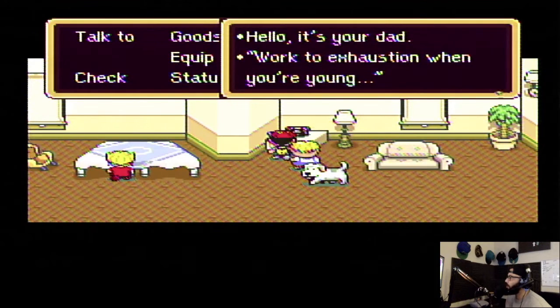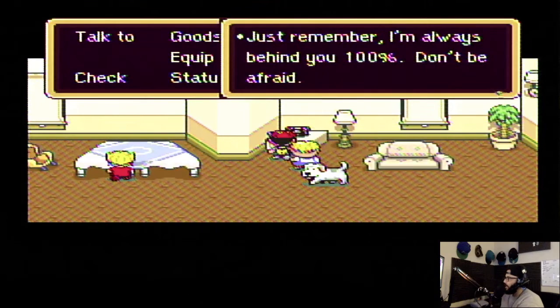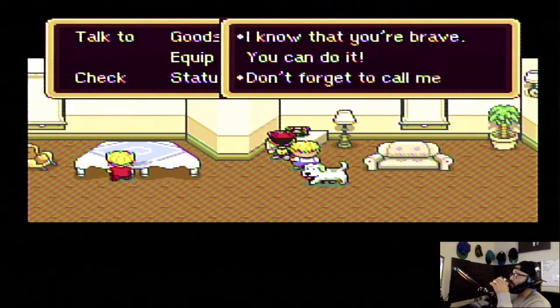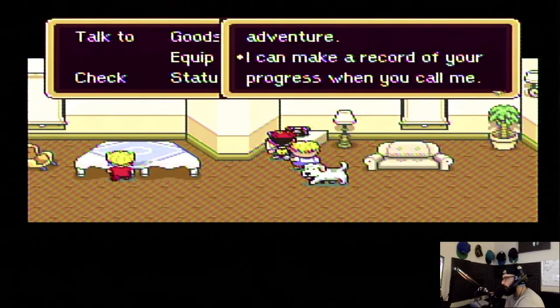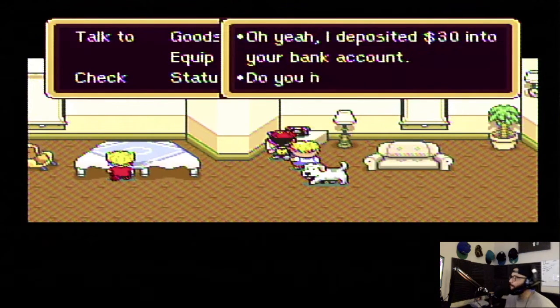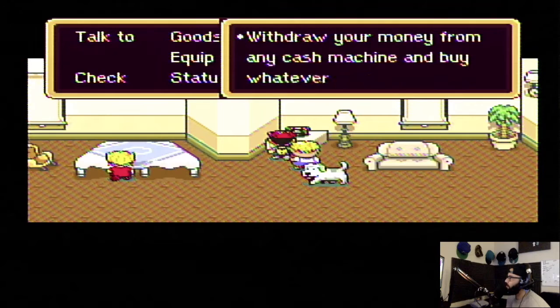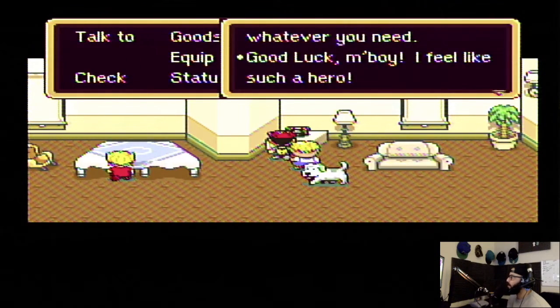Let's go — who's this? Hello, hello — it's your dad! Work to exhaustion when you're young — have you ever heard a weird saying like this? Just remember, I'm always behind you 100% and don't be afraid. I know you're brave — you can do it. Don't forget to call me periodically during your adventure — I can make a record of your progress when you call me. Is he the save point? He's a save point, isn't he?